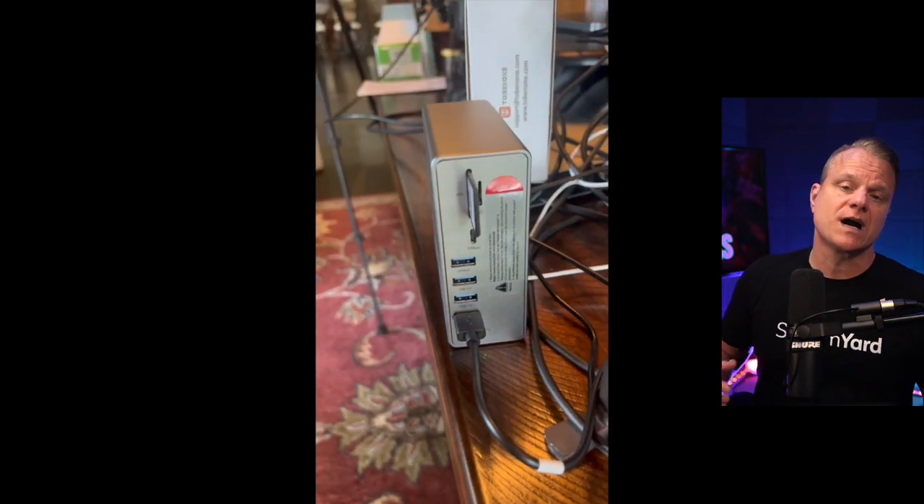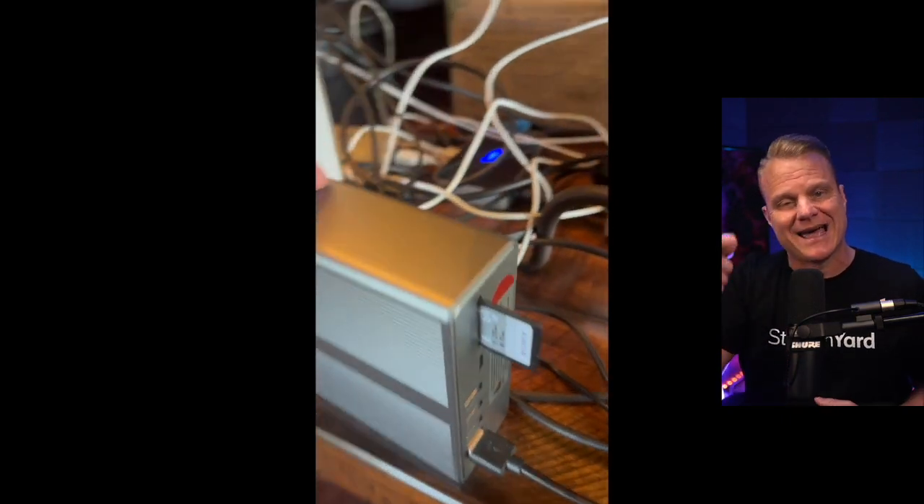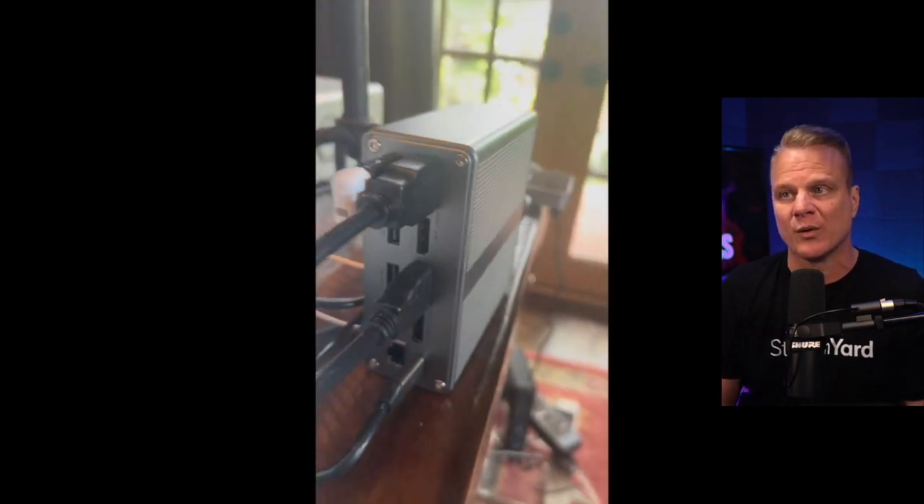Check it out — the Tobin One docking station. Expand, connect, and achieve more with this bad boy right here.